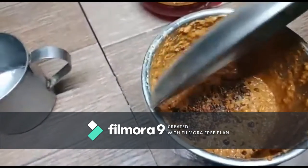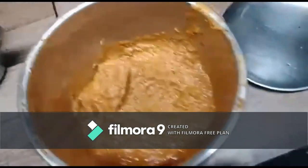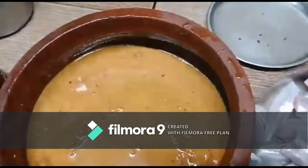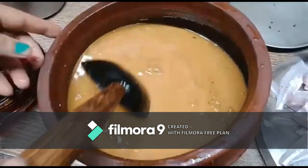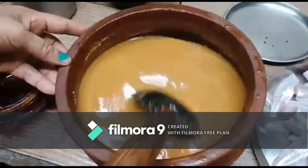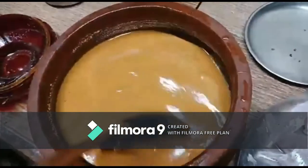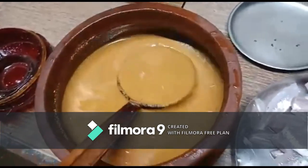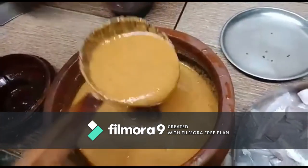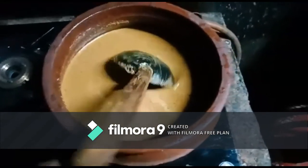Now we add the last remaining ingredients and the masala is ready. I put the masala in an earthen pot and add a little water — based on your preferred consistency you can adjust the water. Add salt to taste. The masala should not be too thick or too thin. Now keep it for boiling.